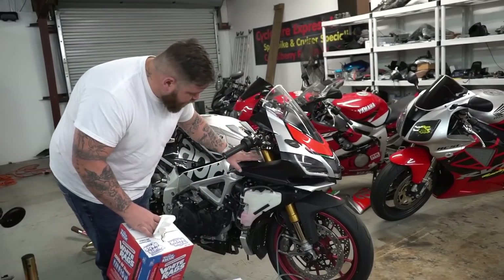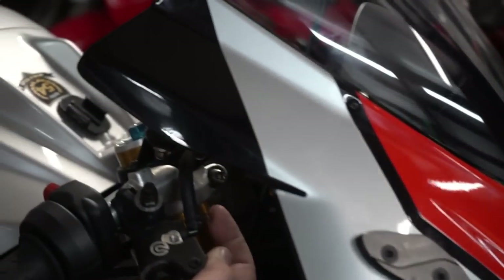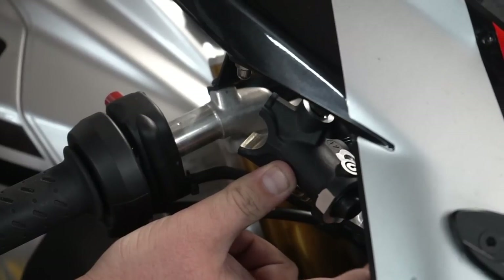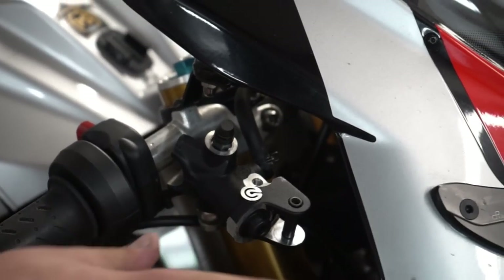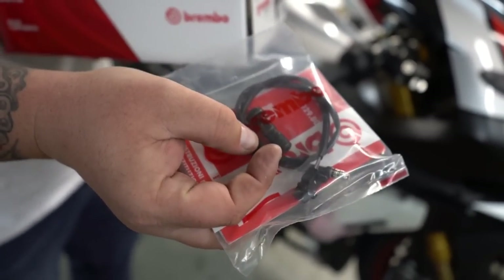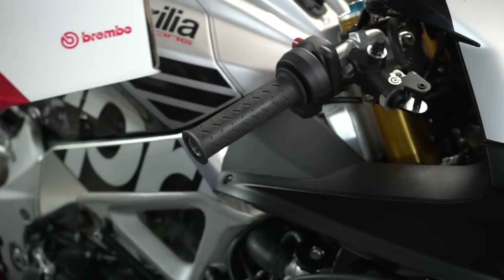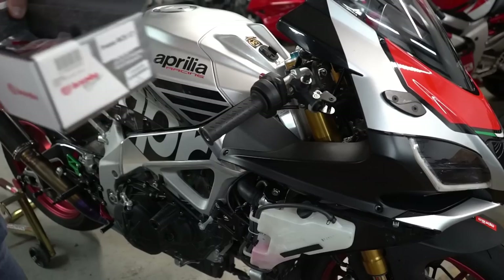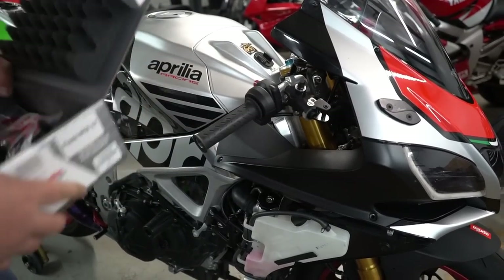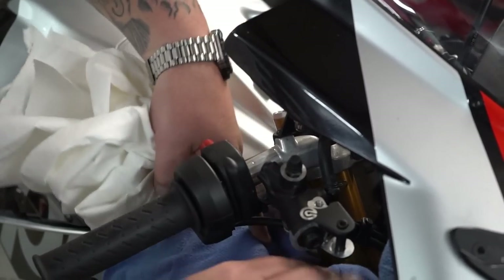We're going to lay some rags here because we're going to be removing this clamp on the master cylinder that goes to the reservoir, and then removing the banjo bolt that goes to the ABS pump. A little fun fact: if your bike has ABS, most Brembo setups come with a banjo bolt that holds two brake lines — that's for non-ABS models. A lot of people that run this do an ABS delete anyway. But because this is still a street bike, we're going to keep the ABS. So we have a single banjo bolt. Brake fluid is like acid and will eat through everything.